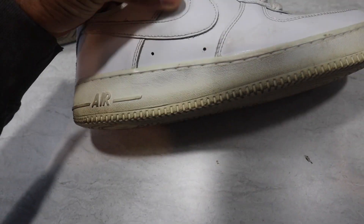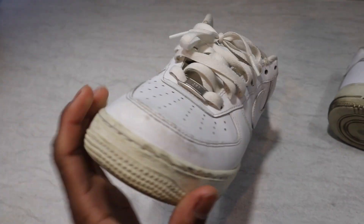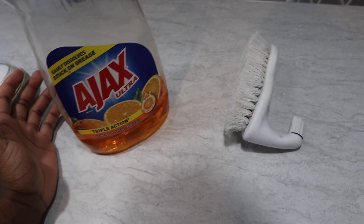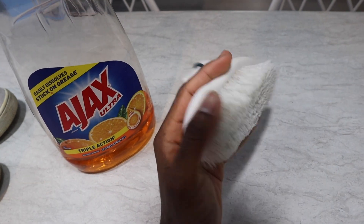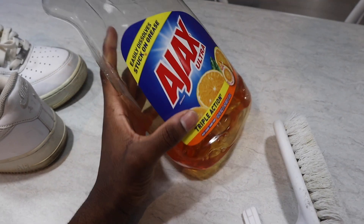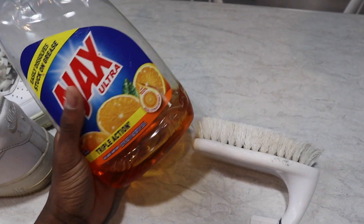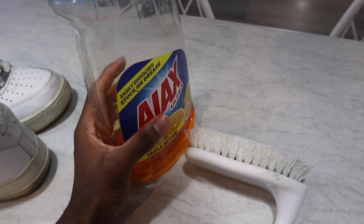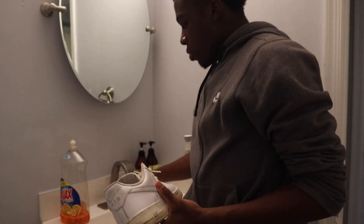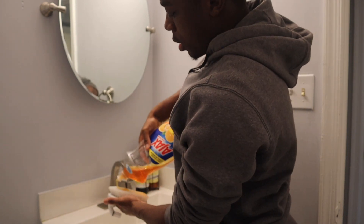As you can see, we got quite a few scuffs and they're obviously dirty. All I use is a brush — this one's old, I gotta get a new one — and some dish soap. You really don't need anything crazy, you don't need to buy those kits. All you need is soap, water, and a brush.